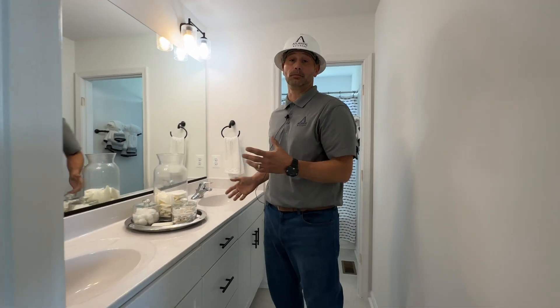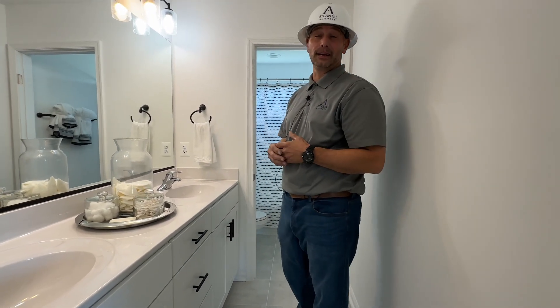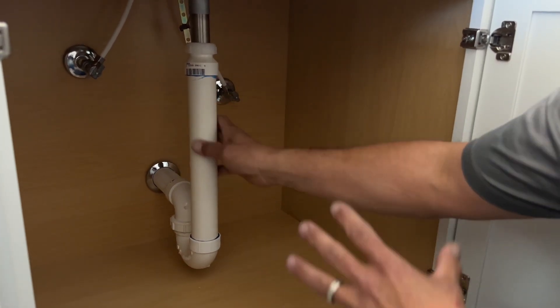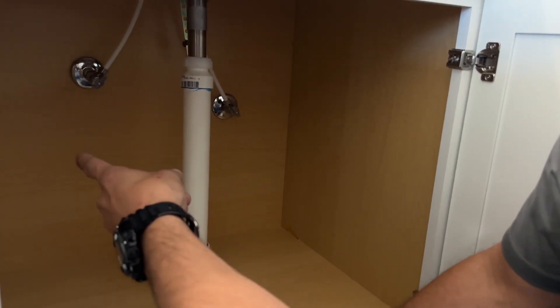The location we're working in today for trap maintenance is your hall bath double sink. I'm going to show you where everything's located, how to take it apart, how to maintain it, and then also put it back leak free. The first thing you want to do is open up your cabinet doors and identify the trap and your shutoff valves.